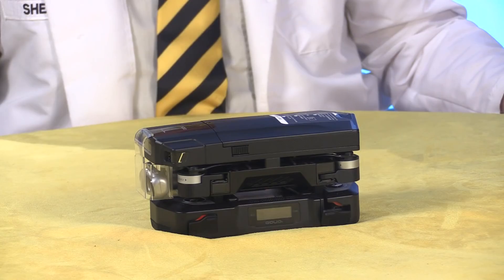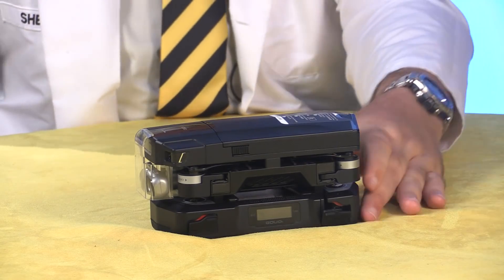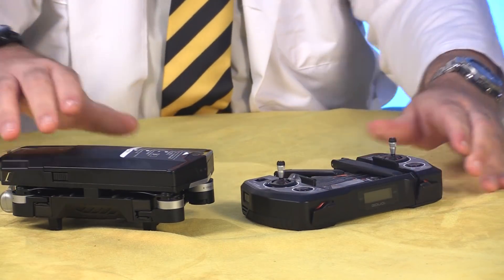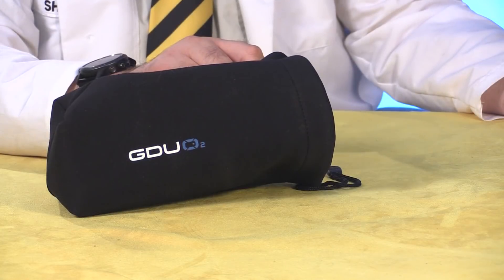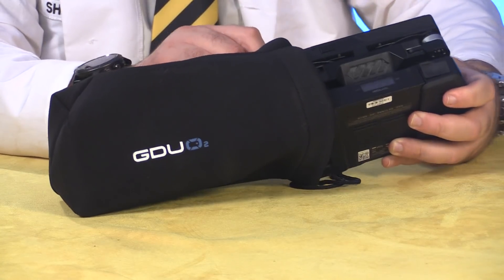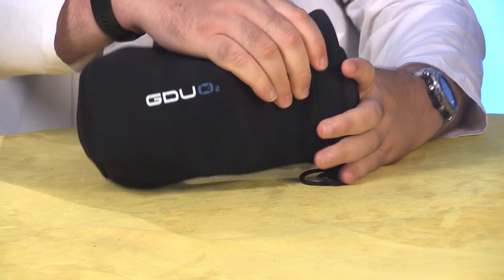The O2 is designed first and foremost for portability, and every aspect of the design reflects that. The drone and its controller fit together like a pair of Lego bricks, so there are no vulnerable components exposed during transportation and storage. The kit even includes a neoprene bag, which makes it easy to stow the O2 in your backpack and take it along with you.